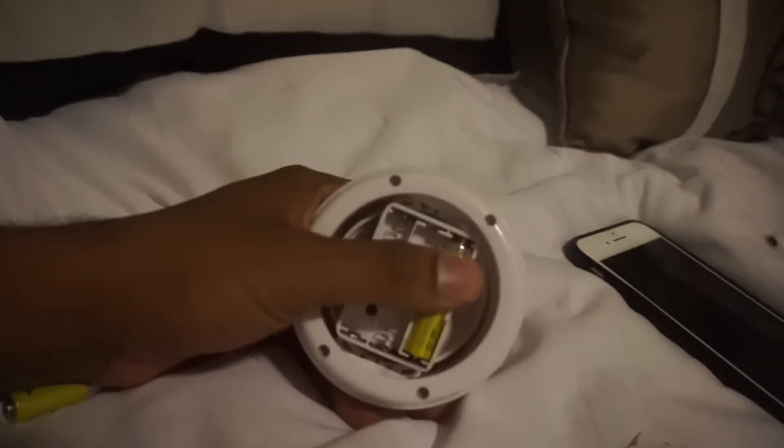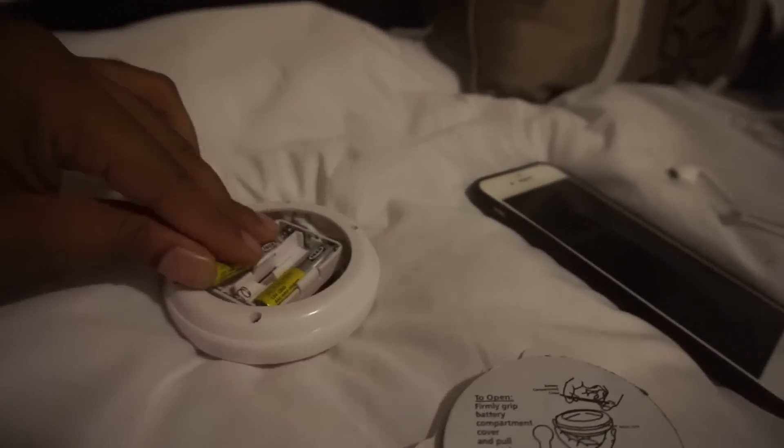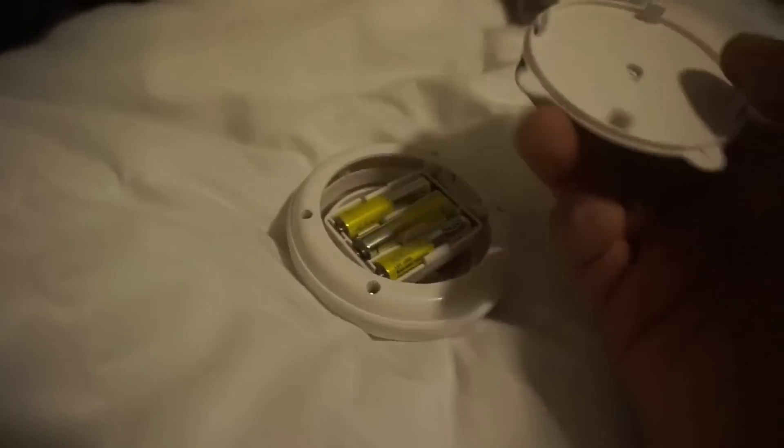The lights that I got take three AAA batteries, so I just put the batteries in there. Another good thing about these lights is that they come with two different settings — extra bright and just bright — so you can adjust the light.